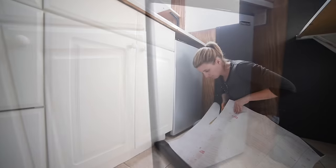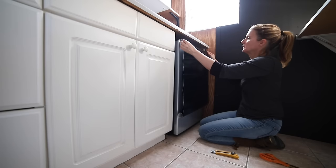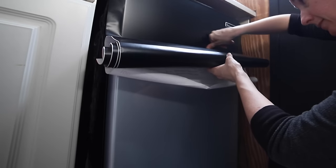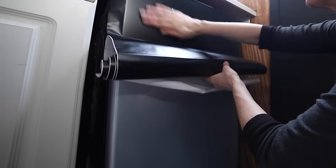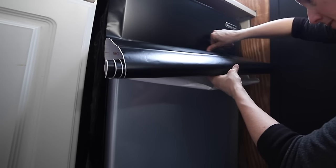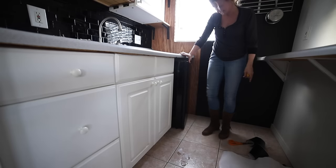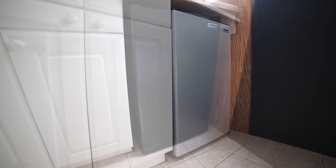Next I turned my attention to the mini fridge. I wanted it to disappear and really blend in, so I decided to cover it with matte black contact paper. This is a very easy project to do — you just need to be very patient and take your time. I did this very slowly, moving back and forth and pushing down the contact paper in small increments at a time, which was the best method to avoid getting air bubbles. It's a really small detail, but I'm really glad I did it because now the fridge fits into the rest of the kitchen with all the black and kind of just recesses and disappears.